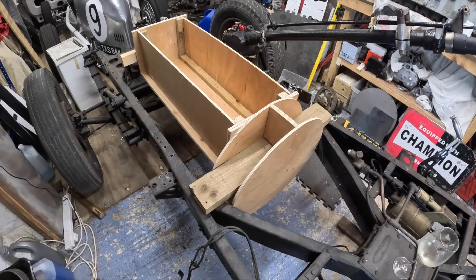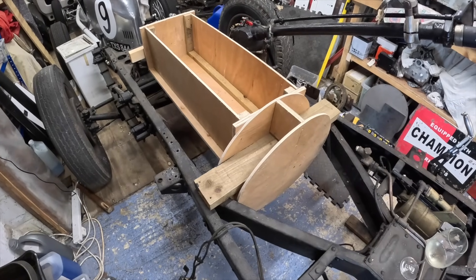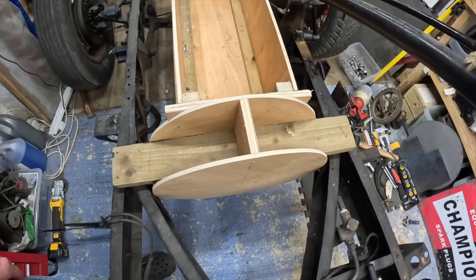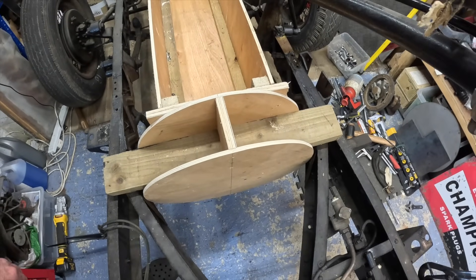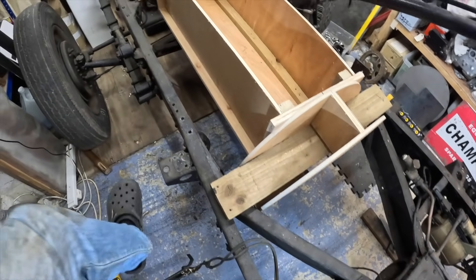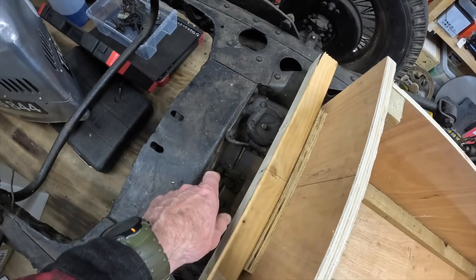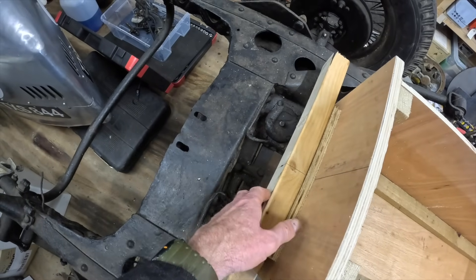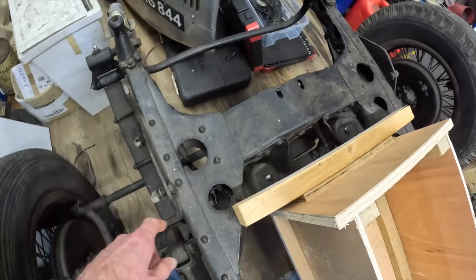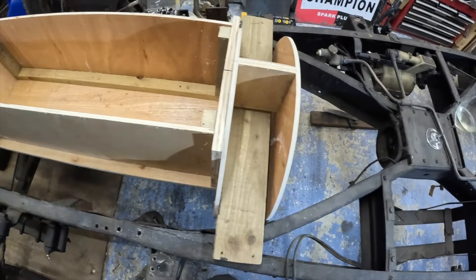So there you have it - the block is in the chassis, sort of. Initial observations are that the block is not wider than the chassis, which is good because if it was we'd have a bit of a problem. So that's good. Secondly, at the front, we're going to need at least another three or four inches before the pulleys even get behind this front cross member, which is in front of the line of the axles - more about that later.